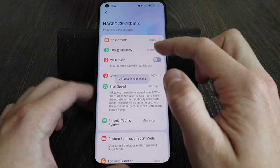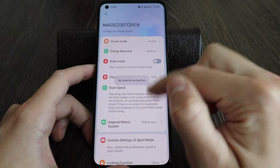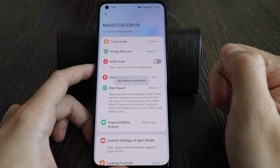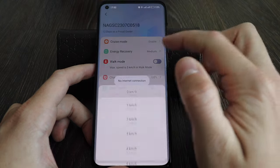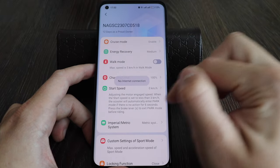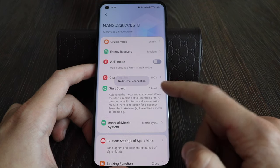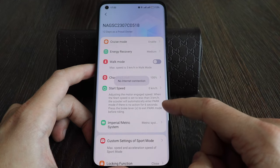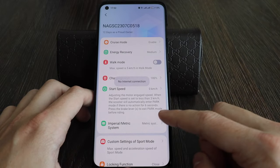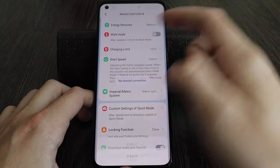Another setting I changed — which is not available in the global or Europe version — is the start speed. Usually you start from 3 kilometers per hour, but I set it to start from 0 kilometers per hour so I don't have to push the scooter. You can also set it to 1 or 5 km/h. Note: when the start speed is set to less than 3 km/h, the scooter will automatically enter park mode if there's no action for 6 seconds, and you'll need to press the brake to exit.